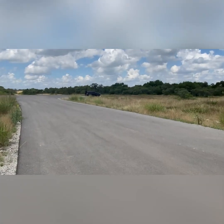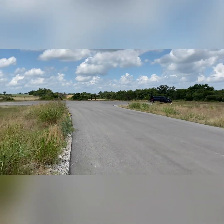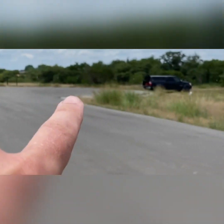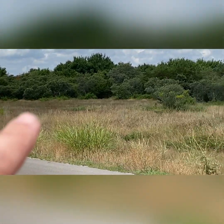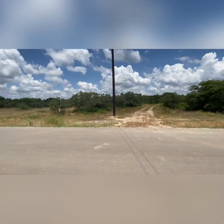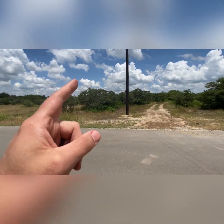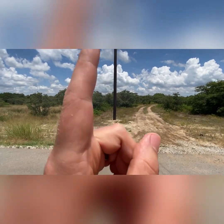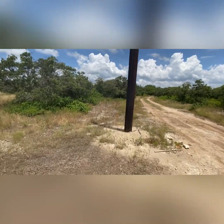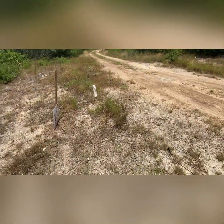Day one on the Weatherford lot — time to start clearing. The property line runs from roughly that fence post all the way to this foam pole, which is roughly 300 foot wide, then goes about 1,700 feet straight back. This power line is where we need to get started — clear out all this brush, trees, and bushes along the property line.